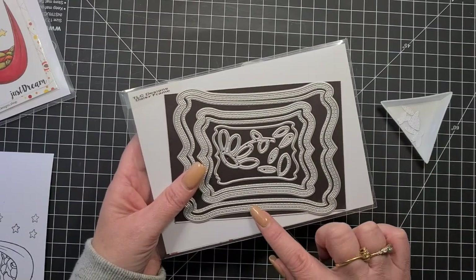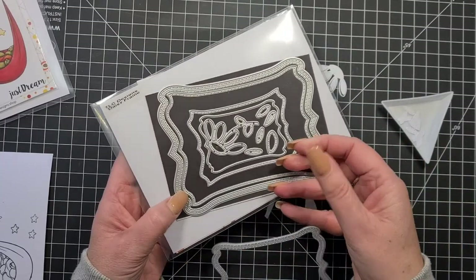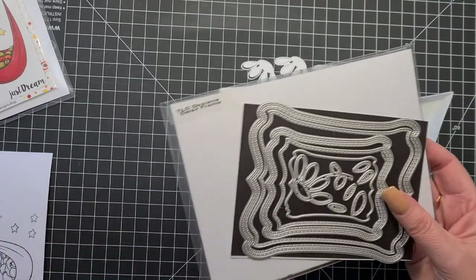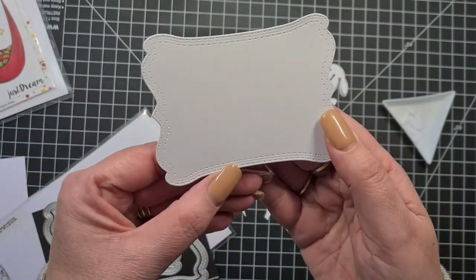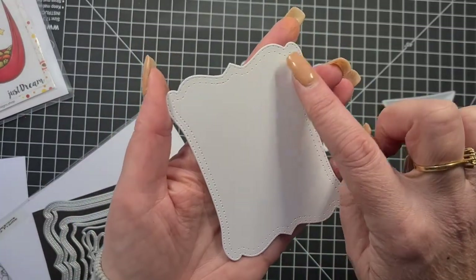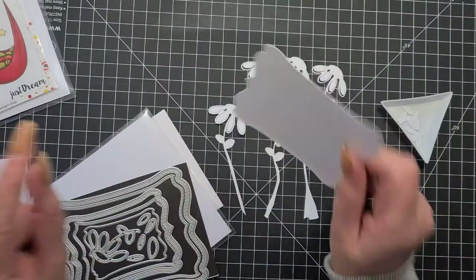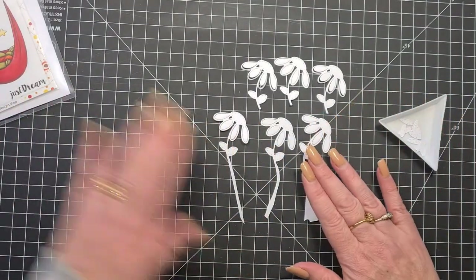We're probably going to use this really big Daisy Frame and also this smaller medium-size frame, which has a lot of stitching and a bit of embossing around it. I've already die-cut it out. It has a line that goes down through the middle that's just embossed and some stitching on either side. So I think we're going to use that.